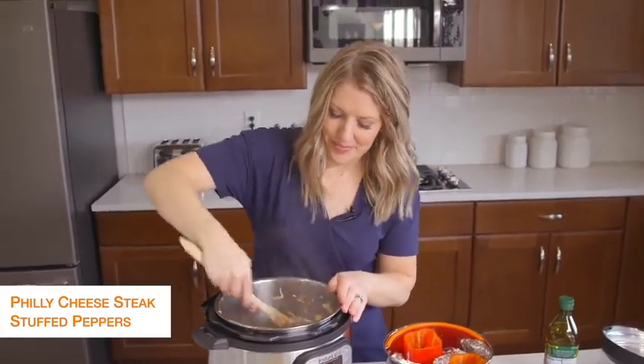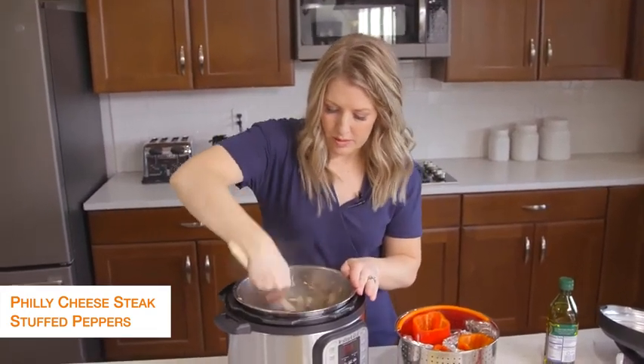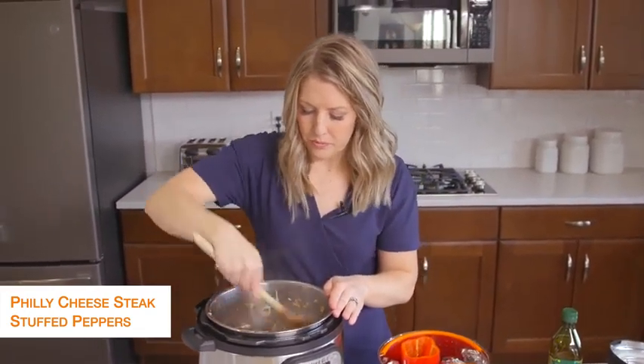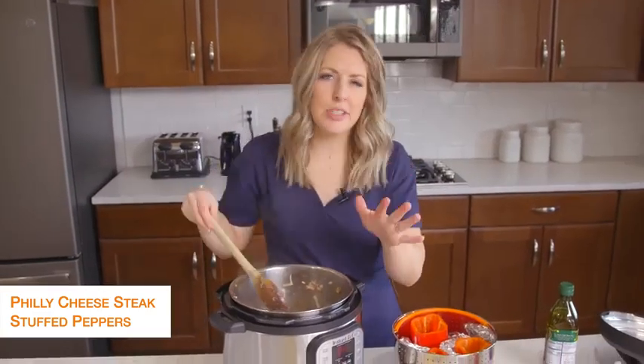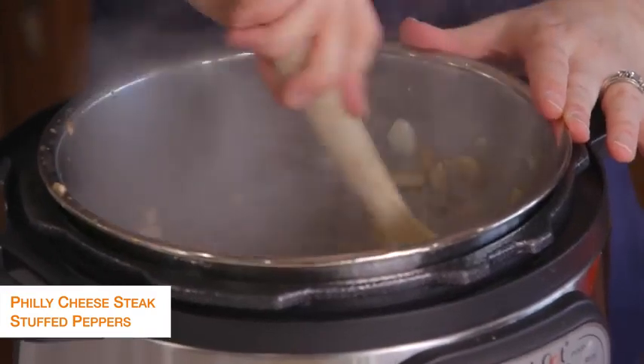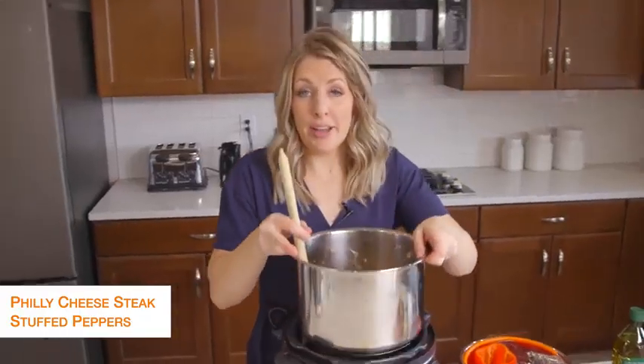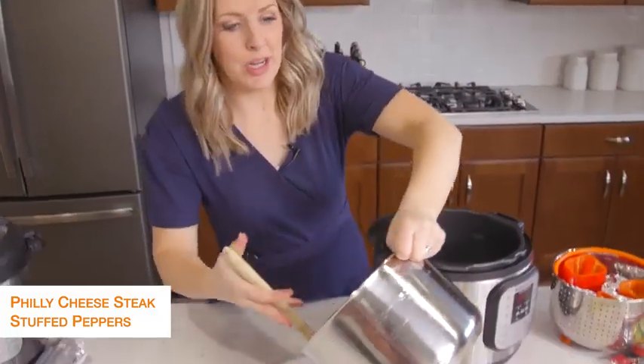Just mix it around and let that heat for about a minute or so, and then we're going to get to cooking our peppers. Once it's all done, we're going to put it back on the plate, and I'll show you why in just a minute.